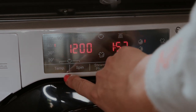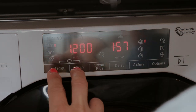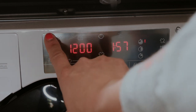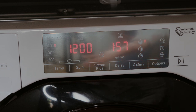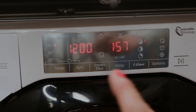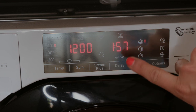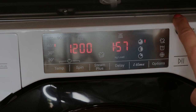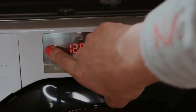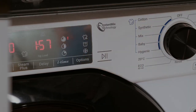You've got the temperature and spin settings. There's a child lock — if you press two fingers you can put the child lock on. There's also a lovely steam feature which just steams the clothes, opens everything up and helps to get stains out — so that's a really good one. You've got a delay if you're out, and the iTime which means you can set any time that you want. I'm going to check the spin setting, check the temperature — 40 degrees — and it's as simple as just pushing the play button.